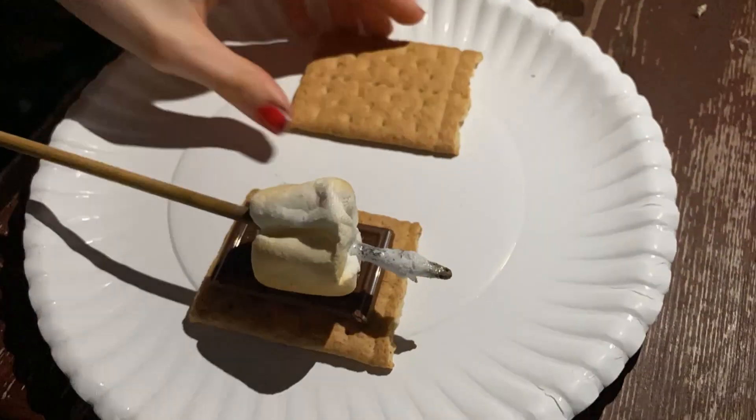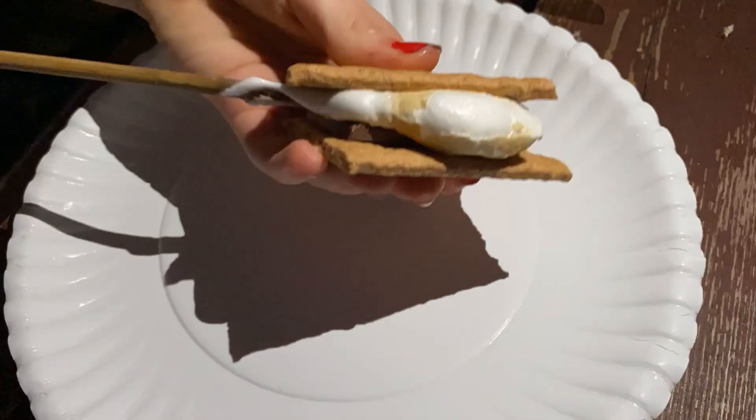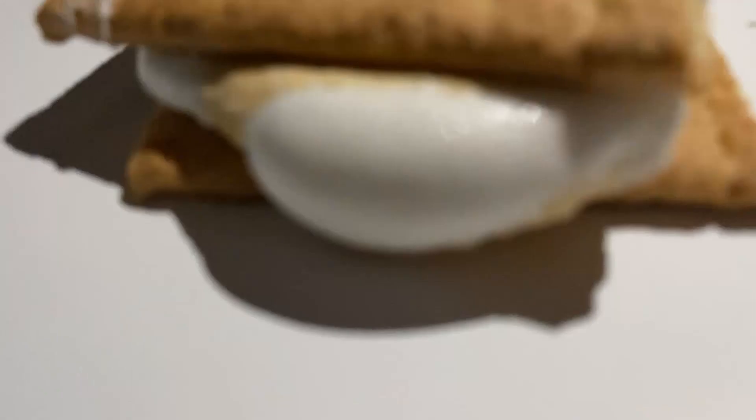Here's my daughter making a s'more. You just take the graham crackers and you put the chocolate on it, and then you take the roasted marshmallow and put that on top, and then put the top graham cracker on top, and then enjoy.